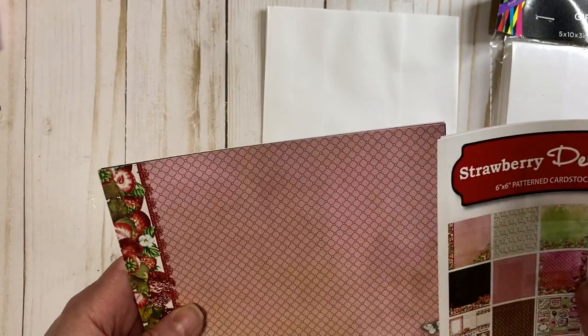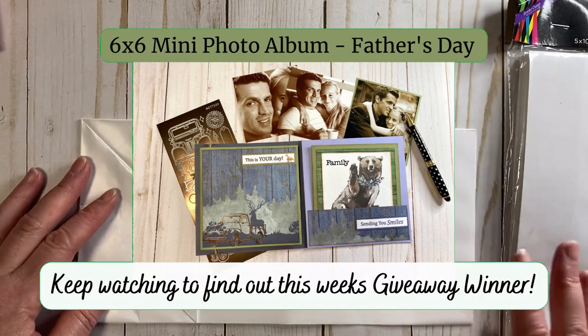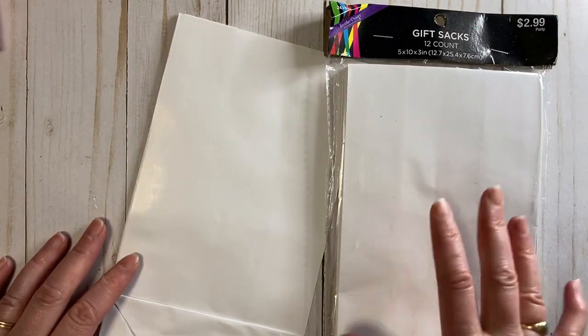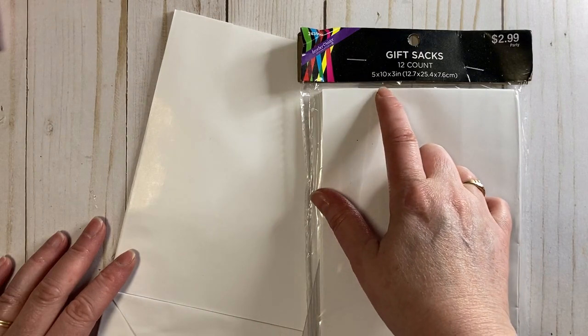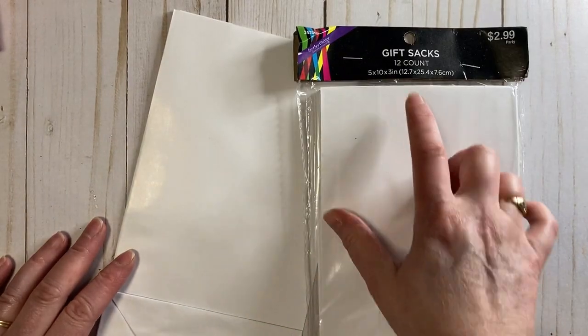We are going to be making a cute paper bag notebook holder. I've done one of these before, but this one's going to be a little bit different. We're using the same gift sack craft bags that I got at Hobby Lobby — these are 5x10x3 inches. I bought them half off, about $1.49, and you get 12 of them.